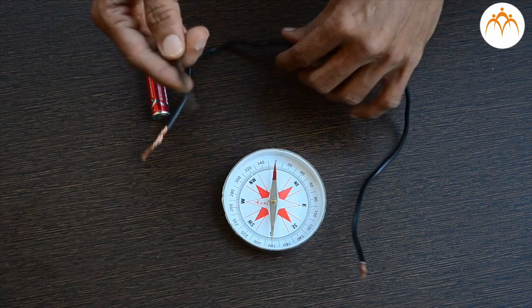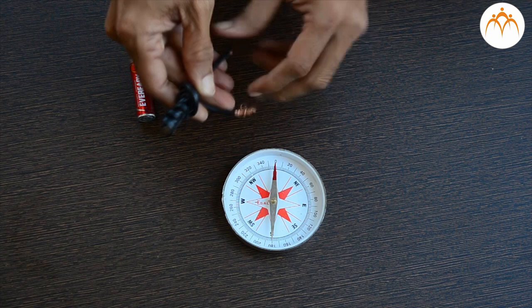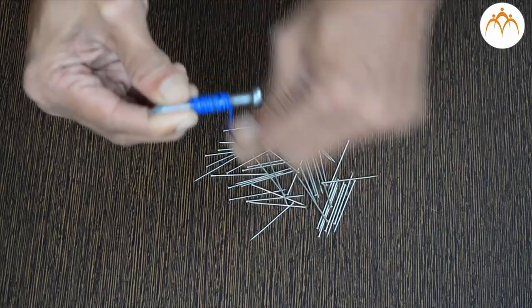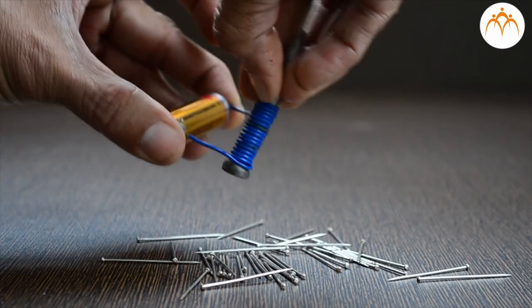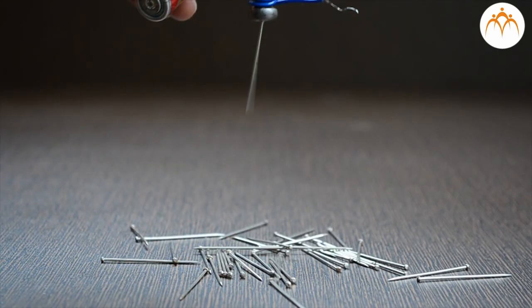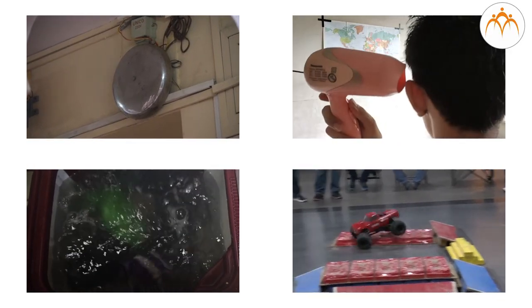The wire loses its magnetism when the battery is disconnected. The strength of such a magnet can be increased by looping the wire around a nail. The deflection of the needle in this case is much larger. This is nothing but an electromagnet. Iron nails become magnetic when current is passed through them and lose their magnetism when the current stops flowing.